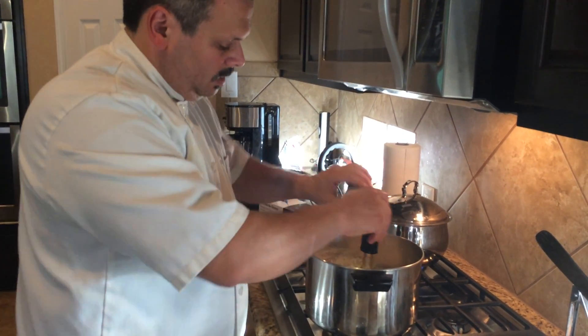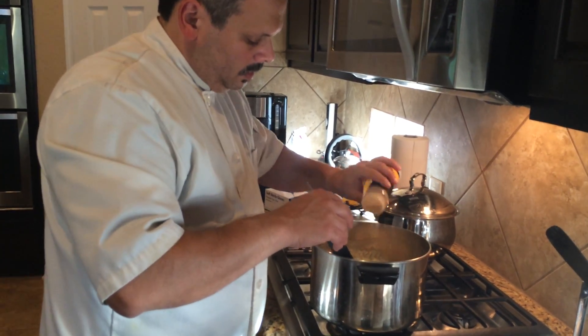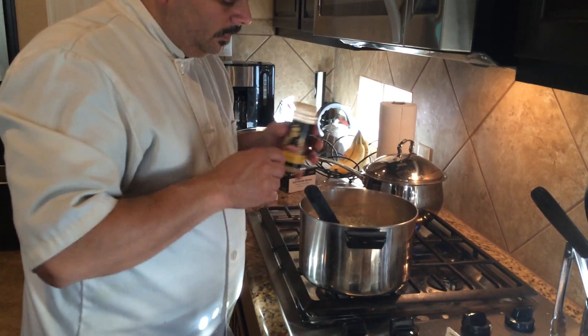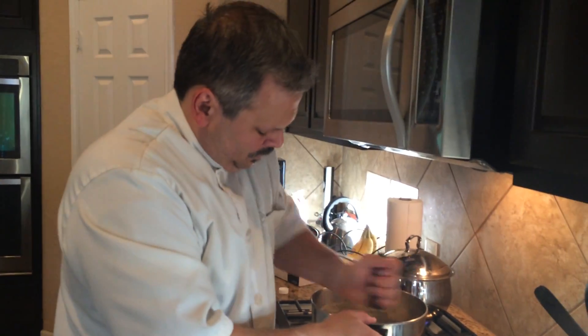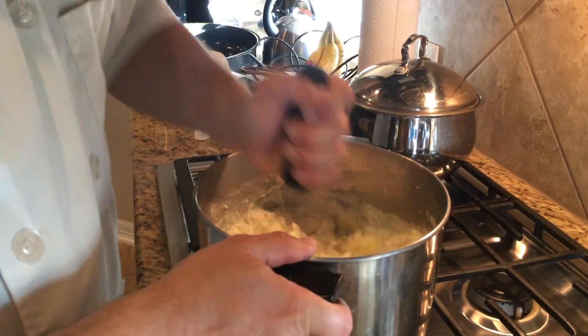We're going to add our Father David seasoning — be a little generous, because you've got a lot of fat and butter in there. You want to be able to taste the seasoning. It's got enough cream in it.